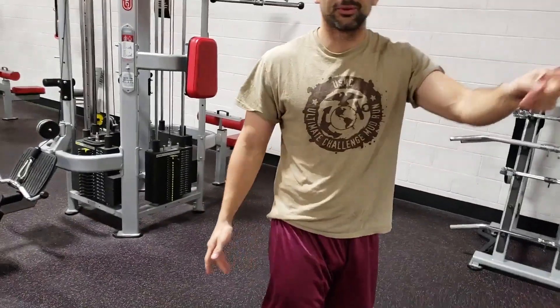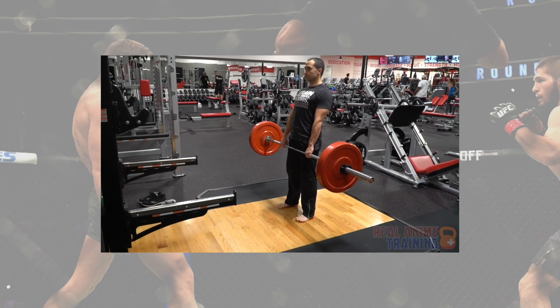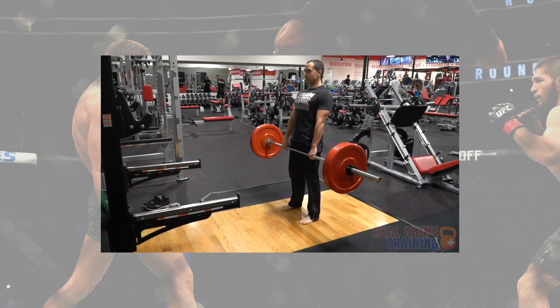For mixed martial arts, strength training is going to be secondary to all of your technical work. It should not replace your boxing, kickboxing, wrestling, or jiu-jitsu work.